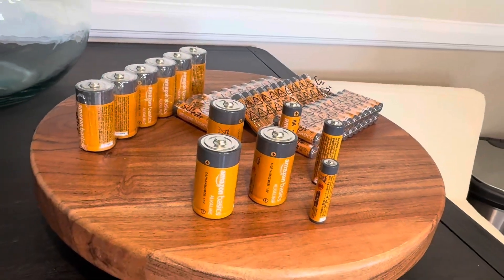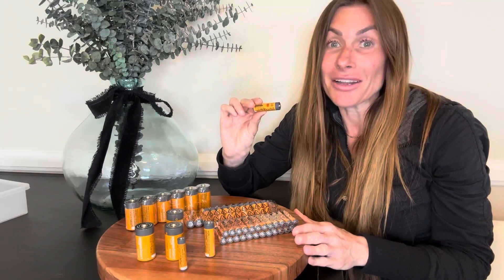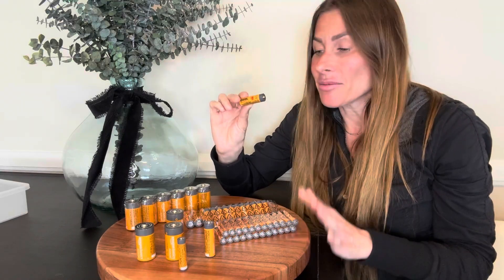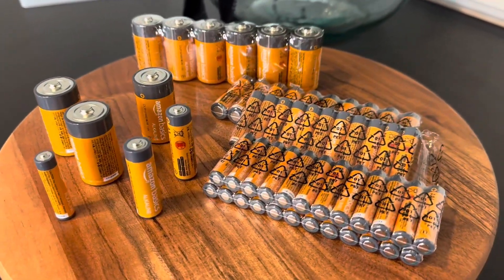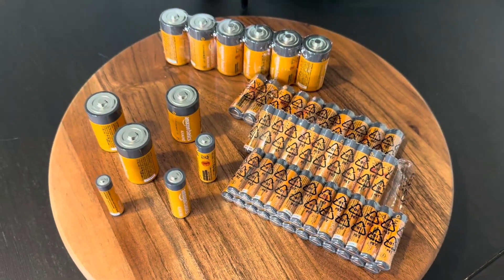So in regards to batteries, I used to be someone who would only buy the name brand, and I have to tell you I have been very impressed — now the only batteries that I will buy are the Amazon brand. They come in all different sizes, they fit just like your name brand batteries, and I find that they last just as long, if not longer, than the name brand batteries.